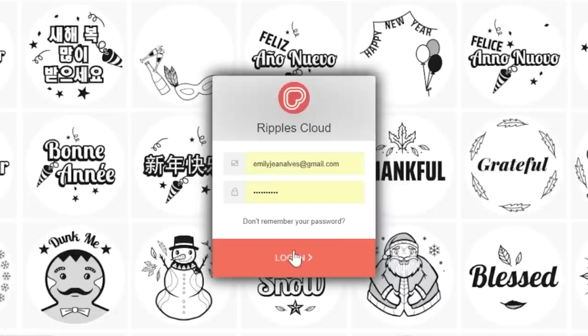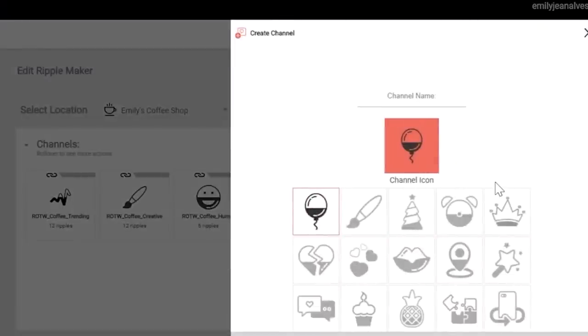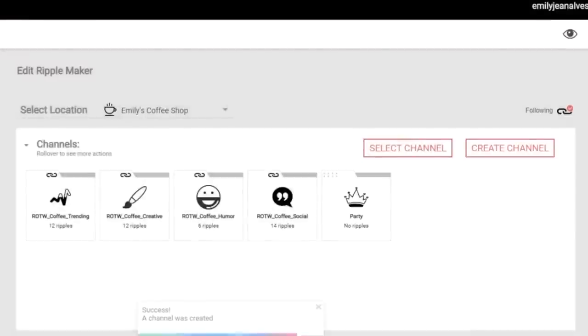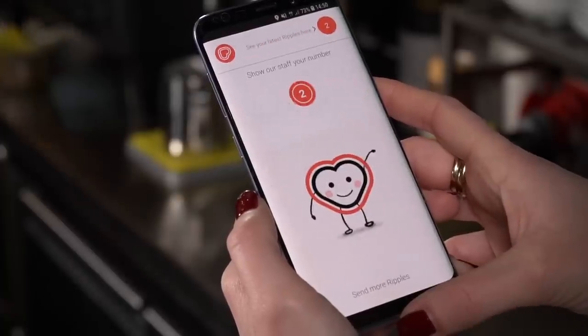Your Ripple service plan includes fun, fresh content that's regularly updated. To access that content, simply log on to the Ripple's cloud, select your favorite channels or add your own, and decide which content should appear where. You can manage the content on your RippleMaker machines and in the customer-facing Drink Ripples app separately, giving you total control over who sees what.